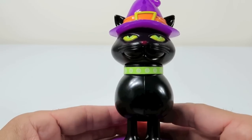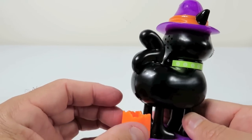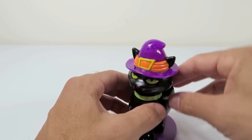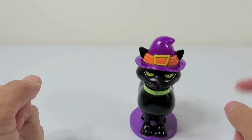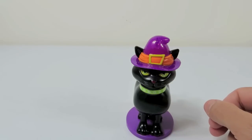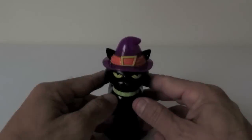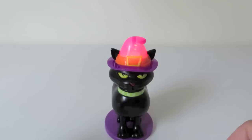Oh, there are instructions. Make it make noise — I think you push it down. I don't know if you can see it or not, but its hat is lighting up. I'm going to turn one of our lights off just so maybe you can see the hat light up. Should we turn the other one off, too? Okay. There you can see the hat light up. That lights up good. It looks like it changes colors.